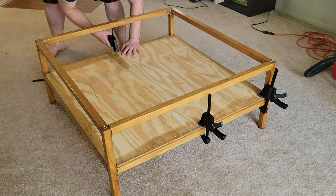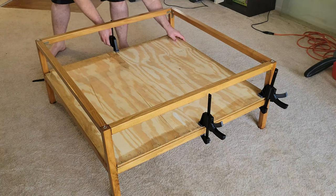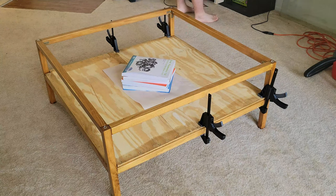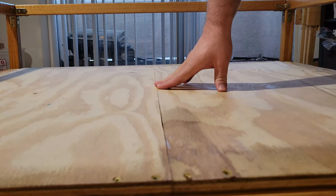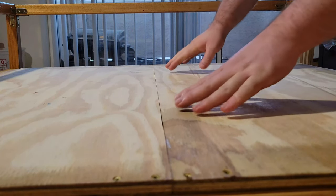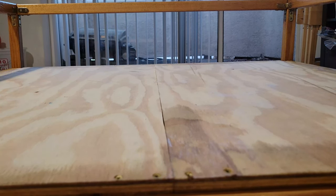I then followed the same process to clamp and screw down the second board. To help the edges stay aligned, I stacked some old college textbooks to weigh the boards down in the middle — might as well throw Hyrule Historia on top to be safe. After letting the wood glue dry, I removed the books and looked at the result. I tested the seam by applying weight unevenly and checked that the two boards moved together. If they moved independently, it could cause a crack to form in the landscape, but it seemed like my strategy worked.